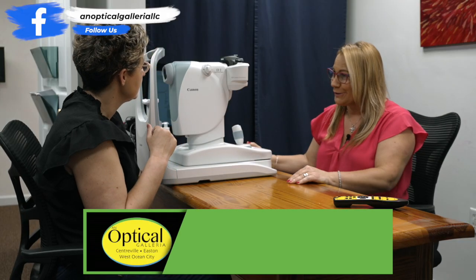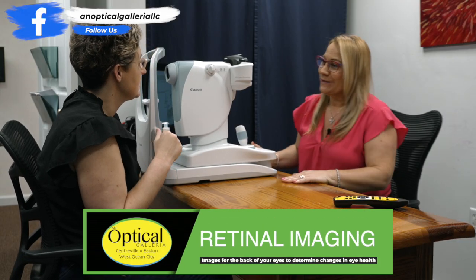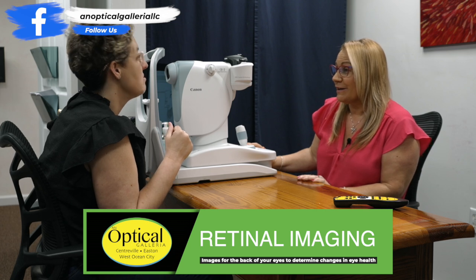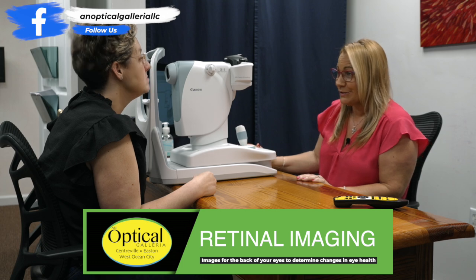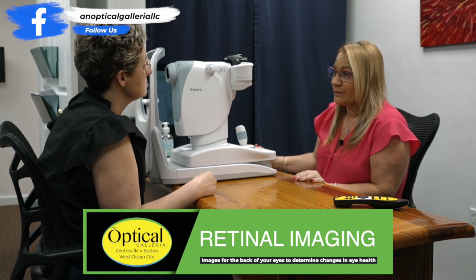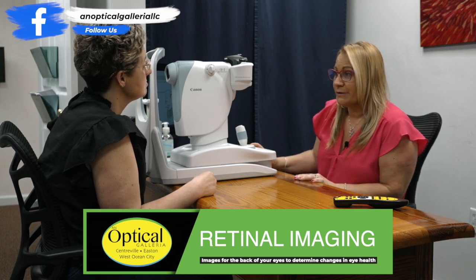This is a retinal photographer. This is doing retinal imaging of the back of the eye, the optic nerve, and the macula. It's a very useful tool because if you have any medical conditions in the eye we can send you to an ophthalmologist and they can treat and evaluate your medical conditions.